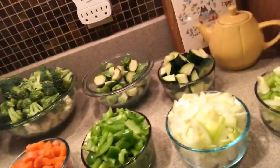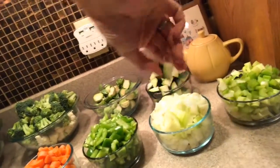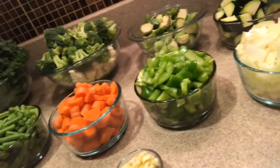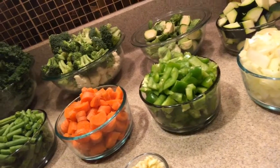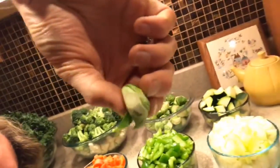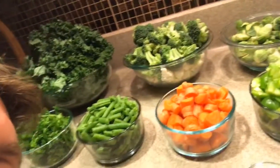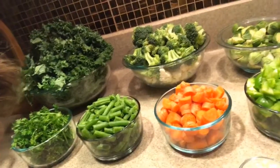We have one zucchini cut chunk style. We have two green peppers. We have brussels sprouts — I have no clue how many. I just threw them in a handful at a time. What I did is I cut the bottoms off and then chopped them in half, that's all. I have about five medium-sized carrots, all chopped up. We have broccoli and cauliflower — serious veggies. That is about one and a half crowns of broccoli and about a half of cauliflower.